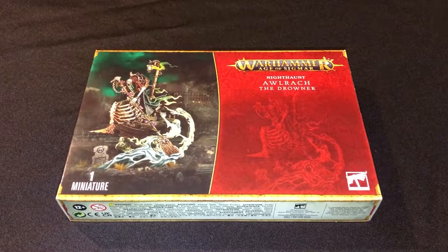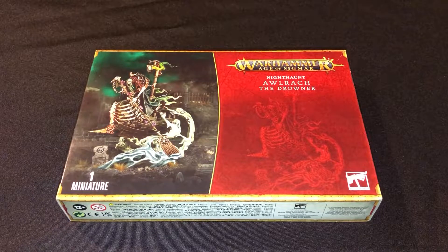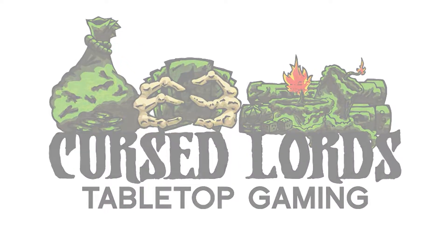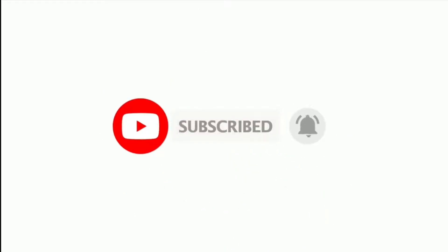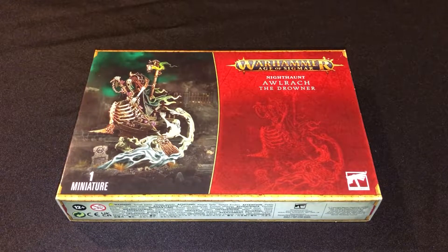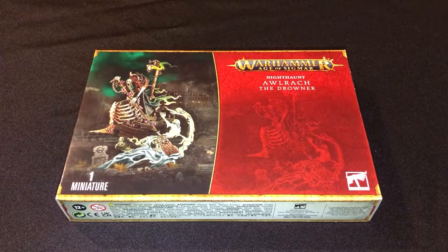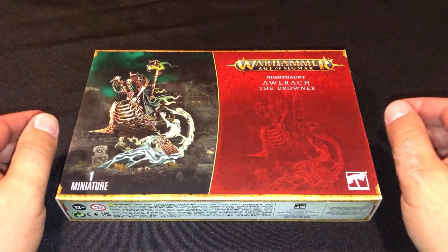We're rowing, rowing, rowing down the river of souls. Hey Cursed Things, Cursed Lord Todd here with another Unboxed video. Today we are unboxing the new Nighthaunt Hero from Warhammer Age of Sigmar, Aurok the Drowner. So let's dive into this bad boy and see what we got.